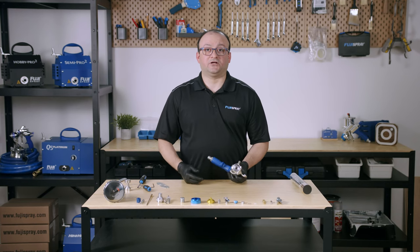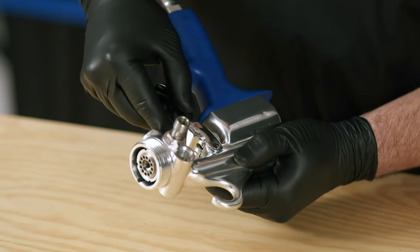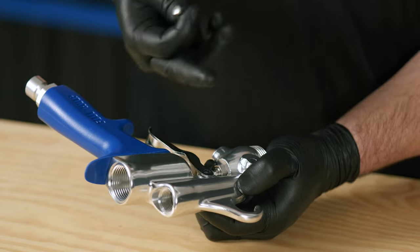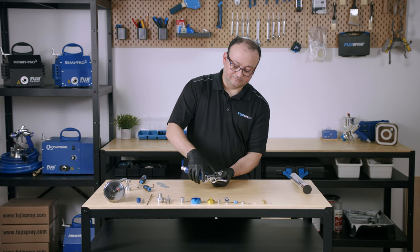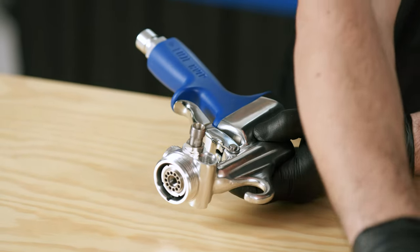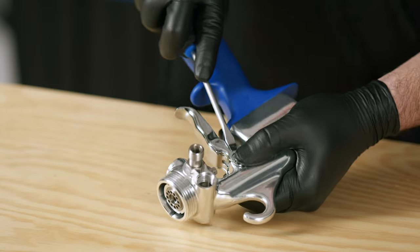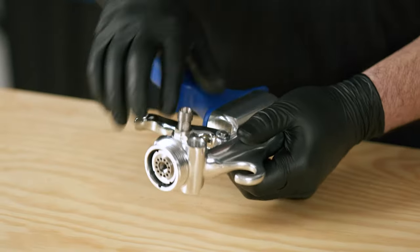Now we're going to reinstall the trigger — make sure it's nicely aligned. When you put in the trigger pin, make sure that the flat end is on the side where the fan pattern control knob is. Push it through and hold it with your finger. Put in the trigger pin and make sure it's installed properly — it's working just fine.